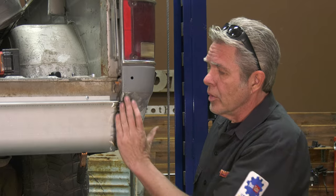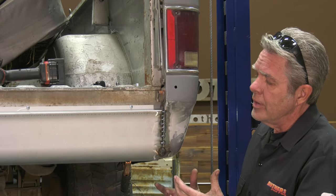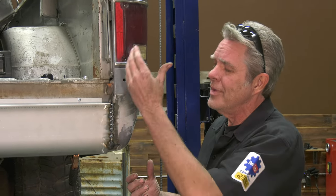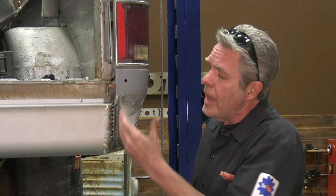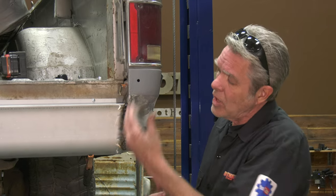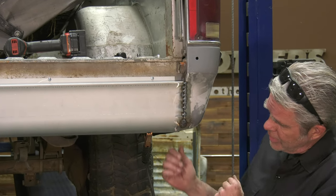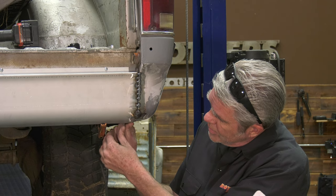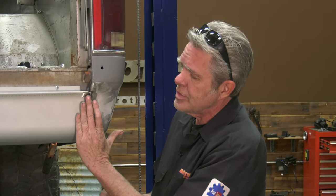Once you get tack welds on here, you're going to want to grind them down, then let it cool down, and then get some more tack welds on. If you just keep welding you're more than likely going to distort the metal and get it all warped up. Another bad thing is that if you have this all welded up at once, you've got a lot of grinding to do. Grinding as you go saves time, doesn't build up heat, and also cleans off any slag so you get a better weld. Always get everything that is nice and straight first, and then you can work on any idiosyncrasies.